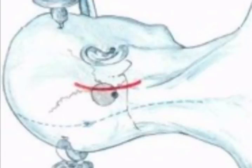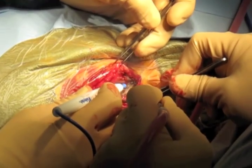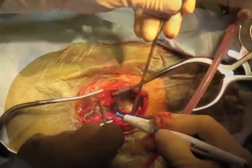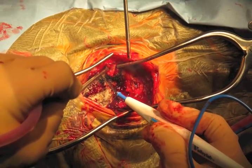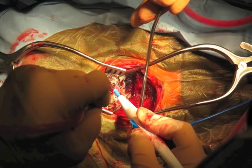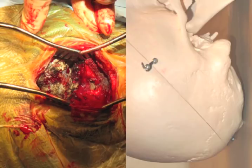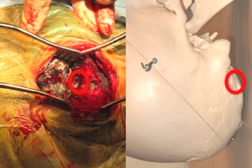A linear incision is made as planned down to bone over the occiput and down to muscle more caudal. The suboccipital bone is exposed and the dissection is carried down to the level of the foramen magnum or C1 depending on the size of the craniotomy or craniectomy needed. A combination of Bovie cautery, bipolar cautery, and gentle traction are used to remove soft tissues near the foramen magnum. Cerebellar retractors are used to maximize exposure. Adequate bone visualization includes a portion of the mastoid process, the asterion, and the low occiput approaching the foramen magnum.